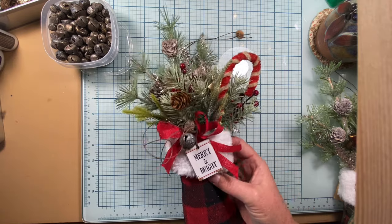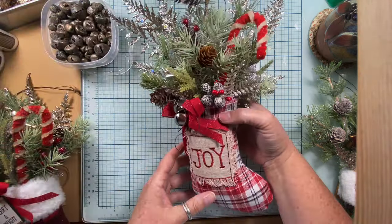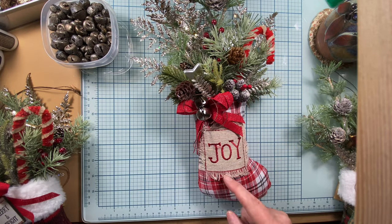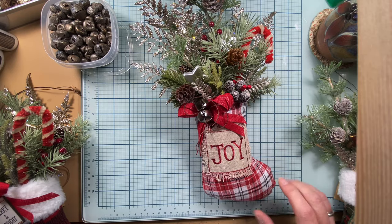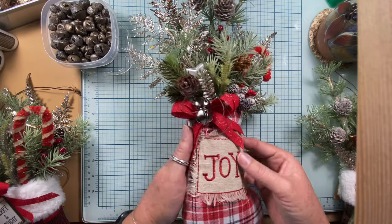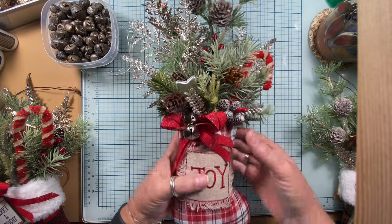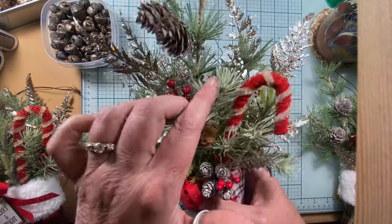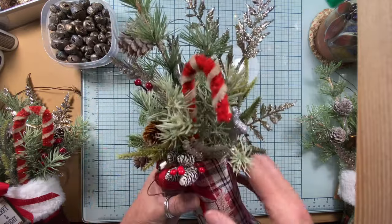The third one I made is a little bit different — it's not made out of flannel fabric, it's made out of a primitive weave, and it has a little 'joy' patch sewn on the front. I added some silver jingle bells that haven't been distressed yet, some frosted pine cones, and more sparkly picks. This one has silver stars instead of gold, so there's a nice silvery sparkle throughout.